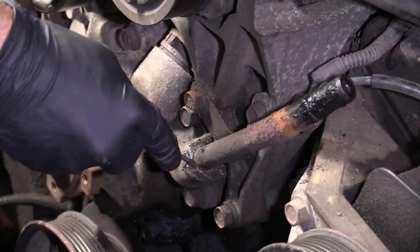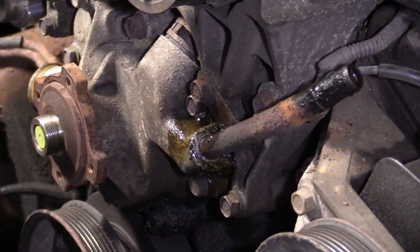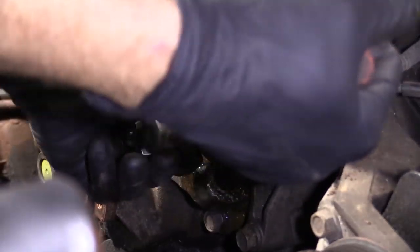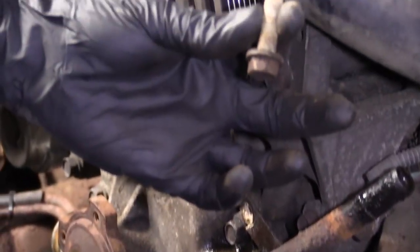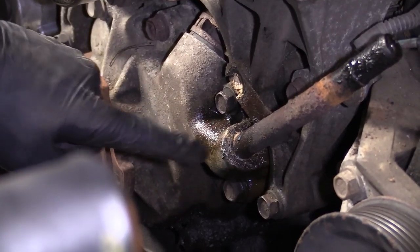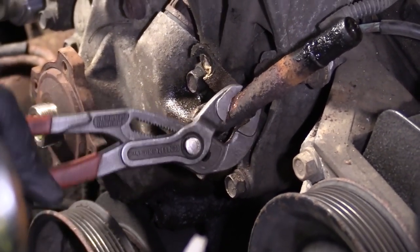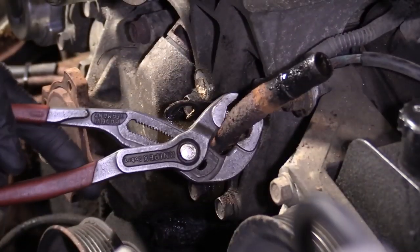We're going to take off this bracket bolt right here — it holds the tube in. You're going to use a 14 millimeter. That's a nice long bolt. Now I'm going to grab some pliers, grab onto this, and try to wiggle it around to see if I can get it to break free right along here. This is pretty common that these just don't want to come out. Here we go — it's moving pretty easy now once I got it broken free.